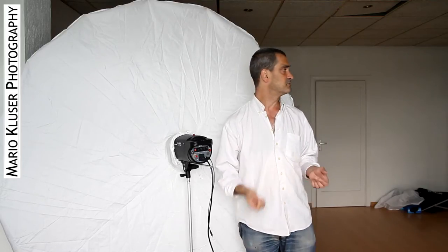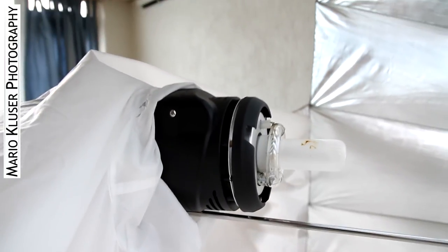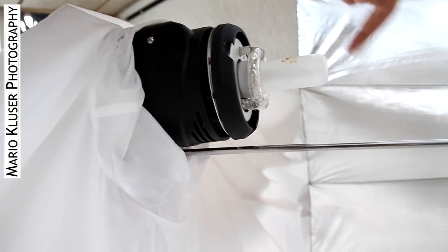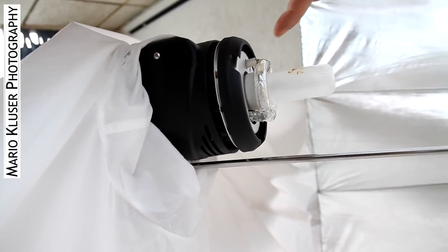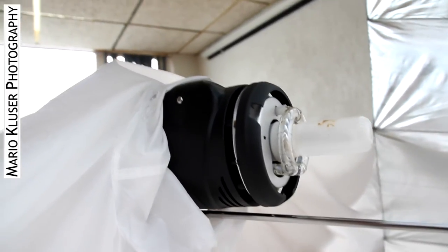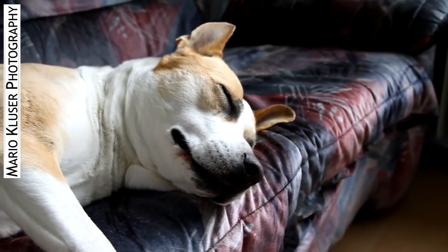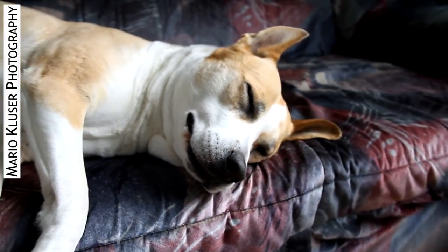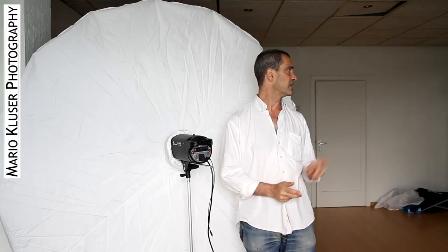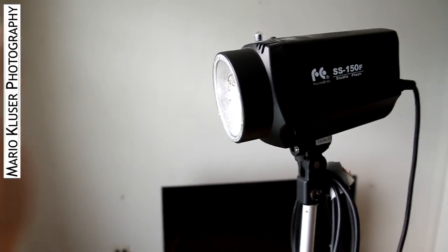There can be confusion when it comes to bare bulb flashes, because you could see this modeling light — because it's bare, as the bare bulb — but the flash itself, this round part here, also has to be bare, as you can see in this other example I have here. But this flash will not work because it's not a bare bulb, as you can see right here.